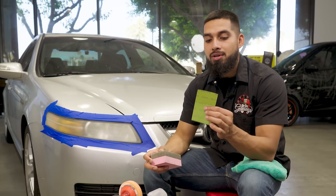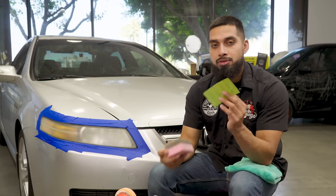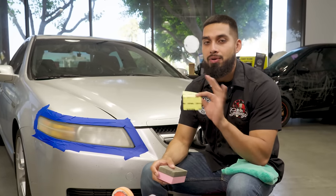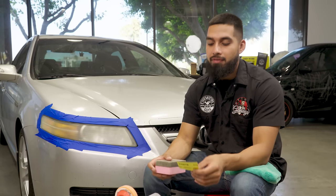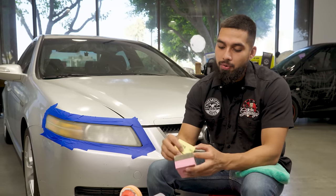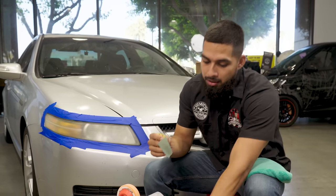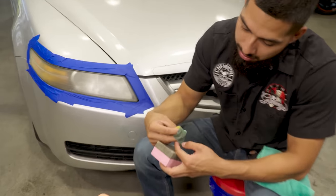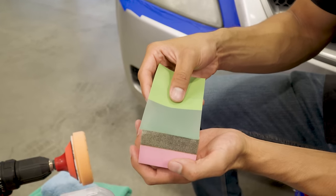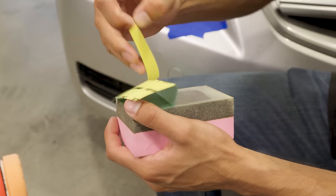We'll be using 2000 grit and 3000 grit sandpaper. For anyone new to wet sanding: the lower the grit number, the heavier and more abrasive it will be on the surface; the higher you go, the finer it gets. We're starting with the heavier 2000 grit. All you want to do is peel off the backing, put it off to the side, then lay it down on your sanding block and peel back the rest.